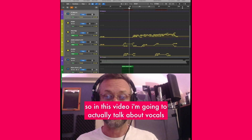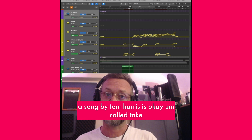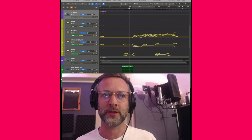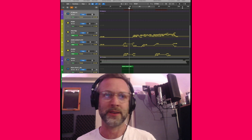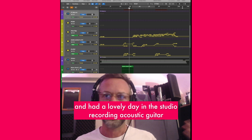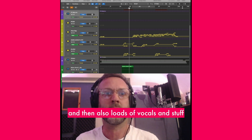In this video, I'm going to talk about vocals and the production I did for the vocals for a song by Tom Harris called 'Take a Minute.' He came over from Buenos Aires to my studio — he was over here on holiday and we came to Brighton. We're old friends and had a lovely day in the studio recording acoustic guitar, a nylon string guitar, and loads of vocals.